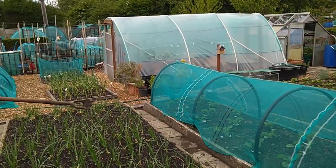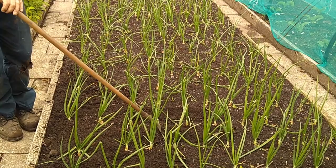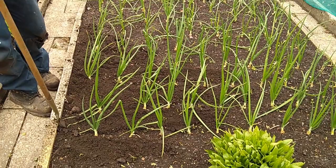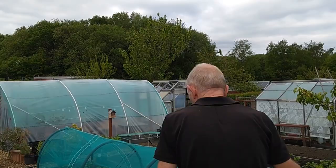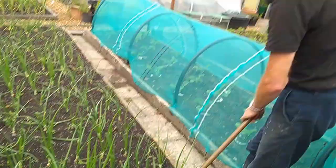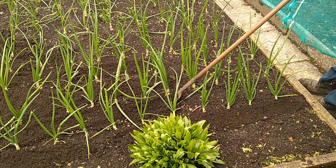Going back to the leeks, onions or whatever — this is just an ideal size hoe and it's about a 15 to 20 minute job per bed. Because all the beds are the same width — roughly four foot — you come around the other side and you're not bent over, not hurting your back or straining yourself. You're keeping a decent posture. Into the middle again, spot the weed — it's not rocket science!